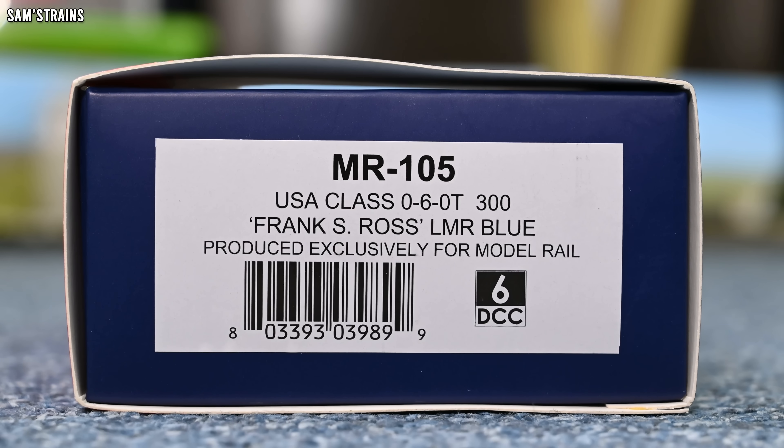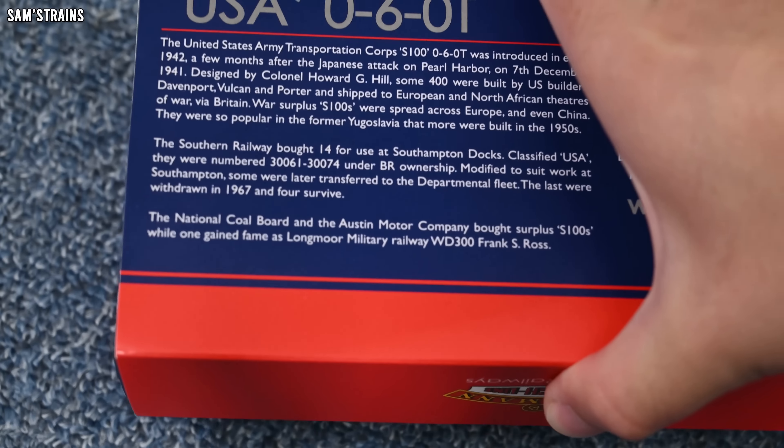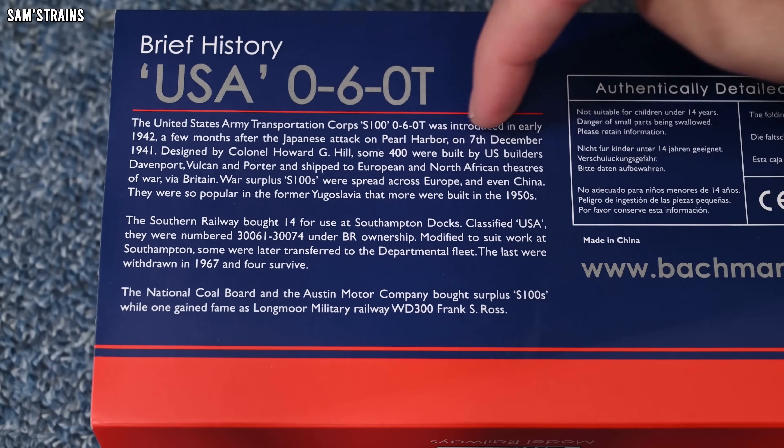Let me show you the end of the box. The product code is MR-105. It is the USA class 060T number 300 — Frank S. Ross in the LMR blue — and it was produced exclusively for Model Rail. If you want to chip this with DCC, you need a six-pin DCC decoder. And on the back of the box, there's a brief history on the class — feel free to pause and read that, although I will give you a bit of background on these in just a second.